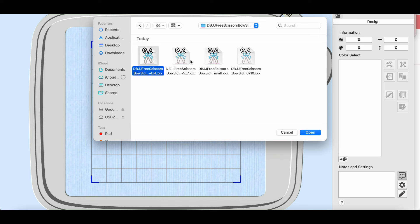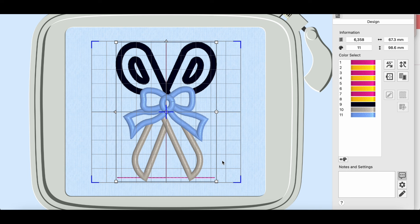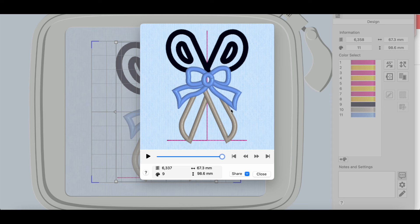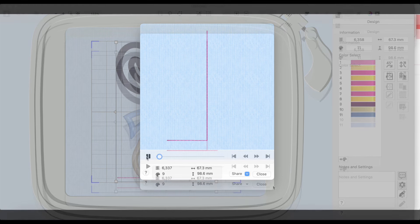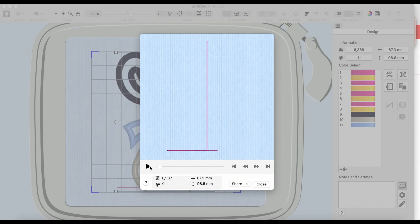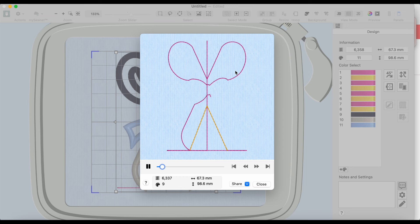One reason to open the design in MySewnet even if you're not editing it is to see the preview of the full stitch sequence. You can also change the thread colors in the software so you know mentally what you're using. Just click the color and choose from the palette. If you change colors, save the file and then export it — choose your format like XXX — and save it to your USB.